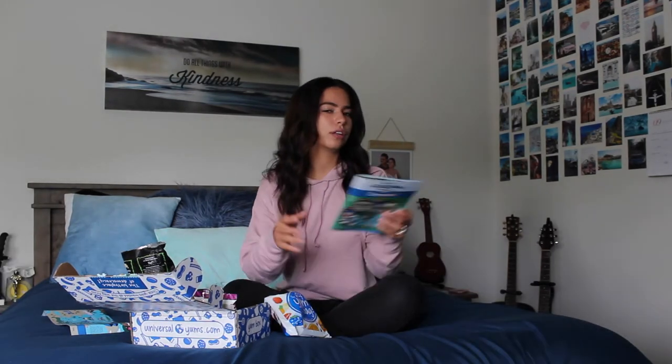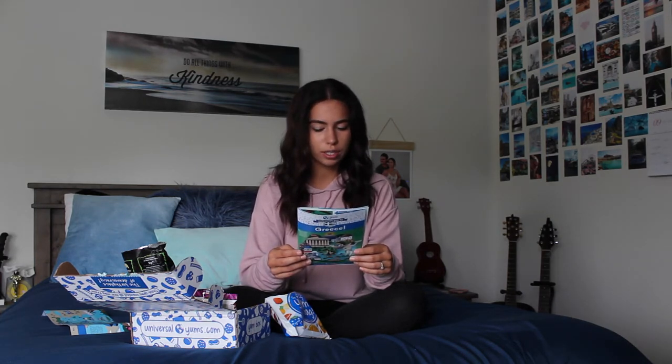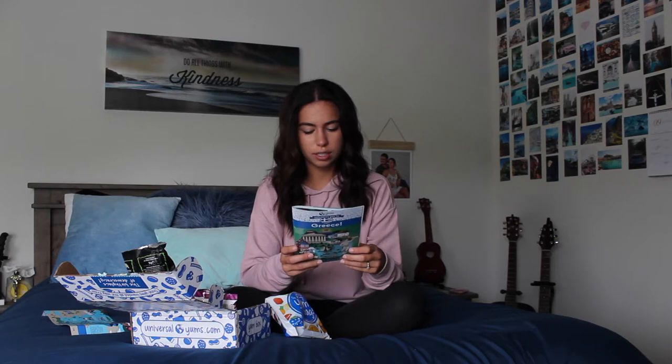Halfway through I was like, I think this might be my favorite box yet. But then with some of the other stuff, I think it's the typical 50-50 — some stuff I loved, some I wouldn't really try again. Let's read the clue: 'Where we're headed next, the symphonies give chills. You can hear them in the opera house, the castles, the hills. But when you taste the yums, the music will be eclipsed by world-famous chocolates and punchy red chips.'